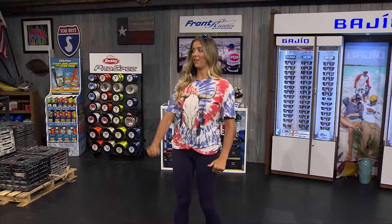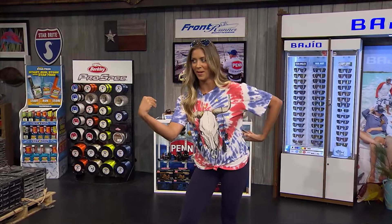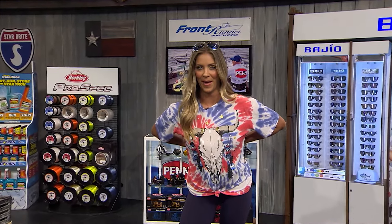That belt makes all the difference. In my old age, I'm probably going to need it more now for the back.